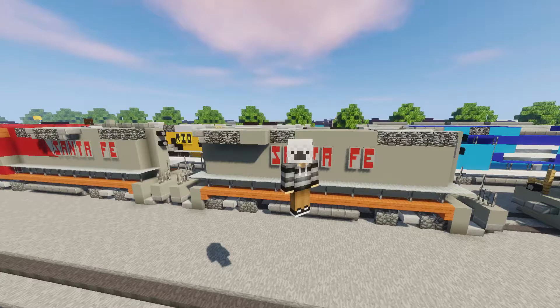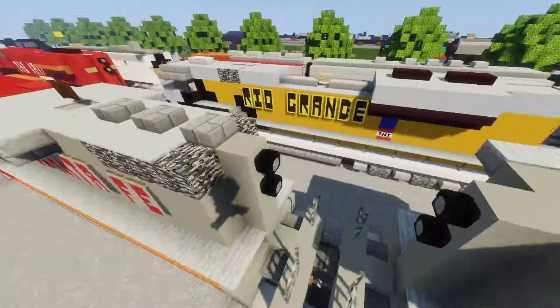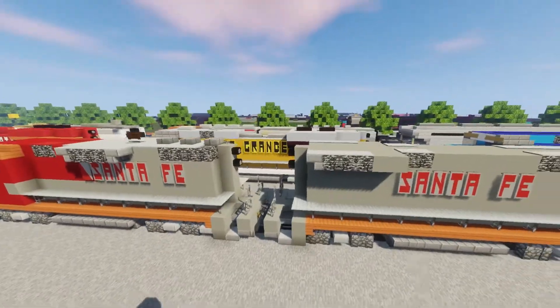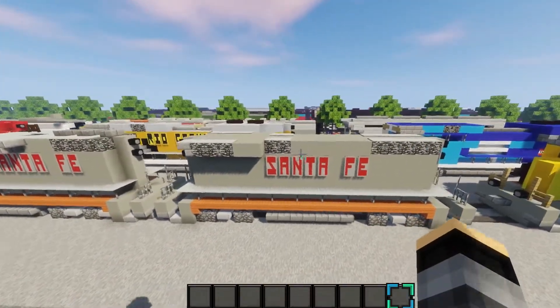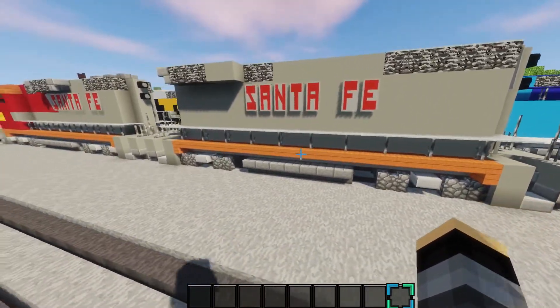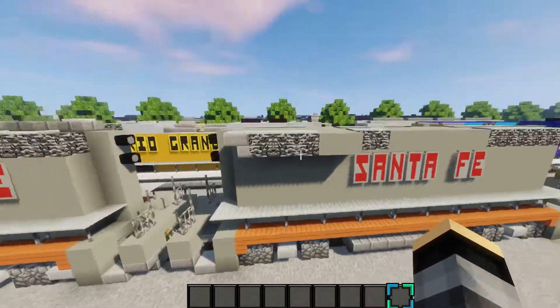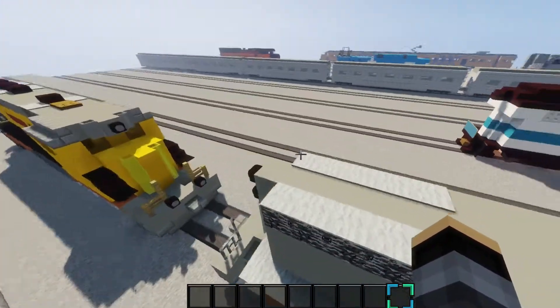Hello guys, Alexer here, and today we're going to be making this Santa Fe GP60 B-Unit. This is kind of like a part 2 for that one, but it's a separate locomotive. It was requested by ConrailGuy, so here it is, dude. Hope you enjoy it.